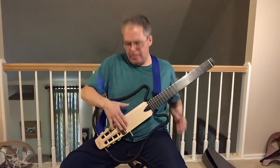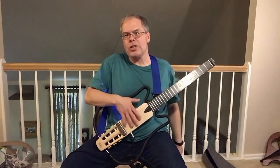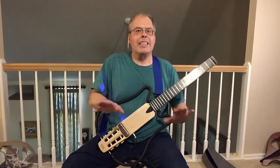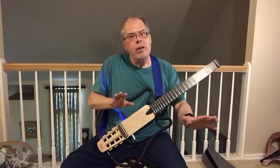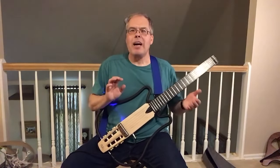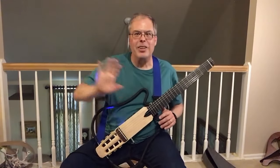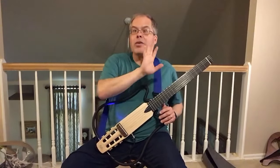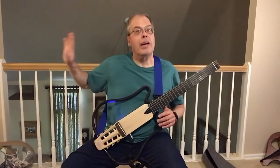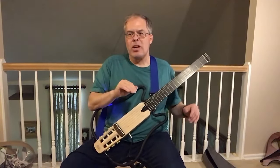These piezo pickups — mics rather — do pick up the string squeak quite a bit as you slide over the string. So that's a potential drawback. I didn't buy this for recording. I didn't buy it with gigs in mind, but I might use it next time. Some of the retirement home gigs are quite open and you're competing against the bingo game down the hall — I've literally done that — or competing against lunchtime and plates and silverware and all that. So I will probably use this for amplifying, much to my surprise.